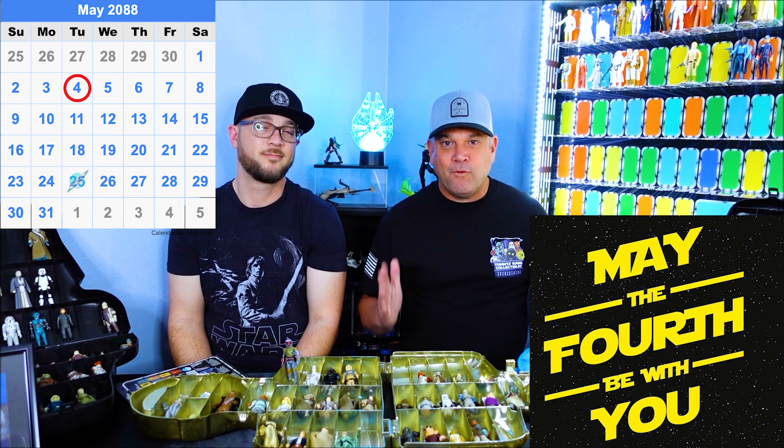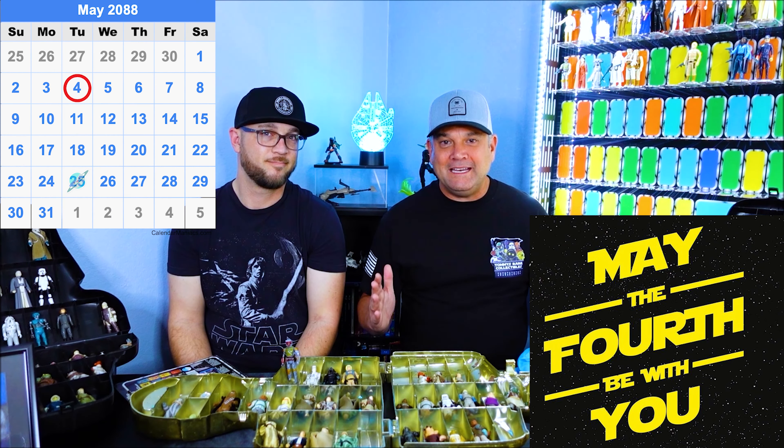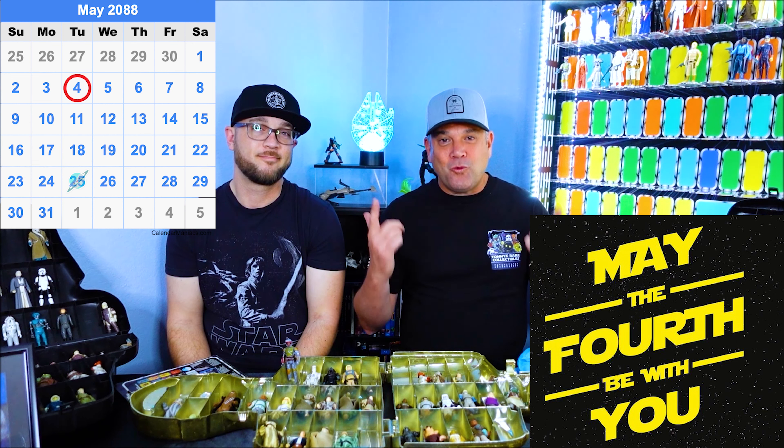So they're in the case as we continue to celebrate May the 4th. May the 4th be with you.